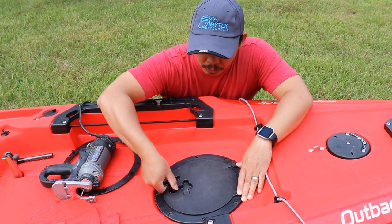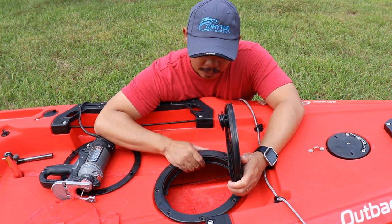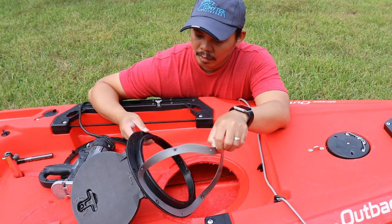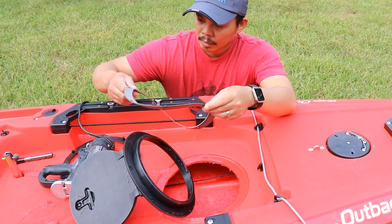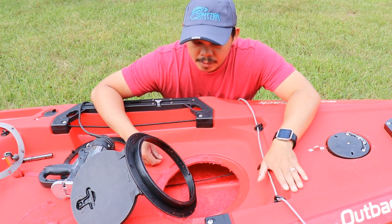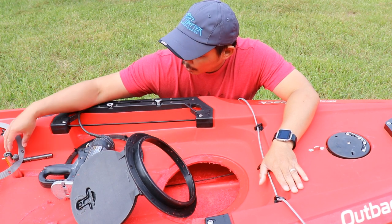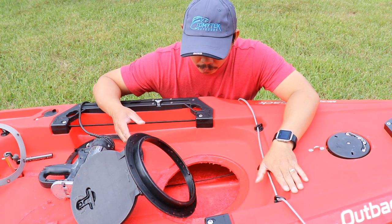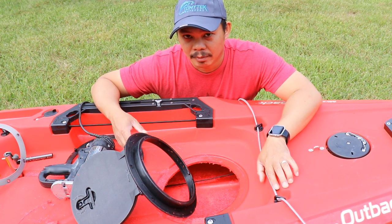Let me take it out first and show you what I'm going to do. Before I drill out these holes, I'm going to take out the gasket so I don't destroy it — I'll line that up later, it helps keep water out as well. You could also put silicone on your screws when you install it, but I think the gasket's good enough. So I'm going to go ahead and drill out the holes, but first I'll clean up all these shavings.